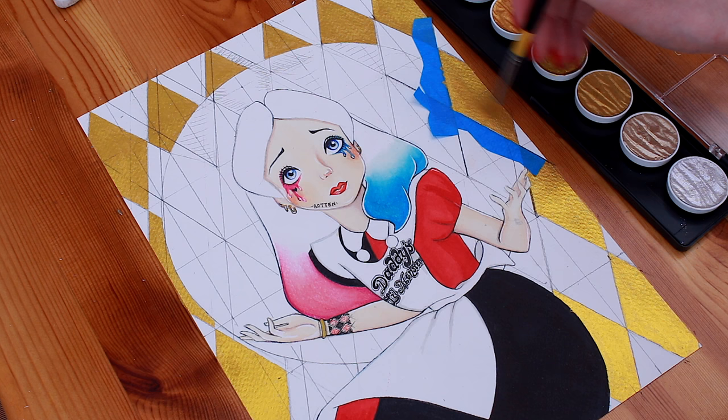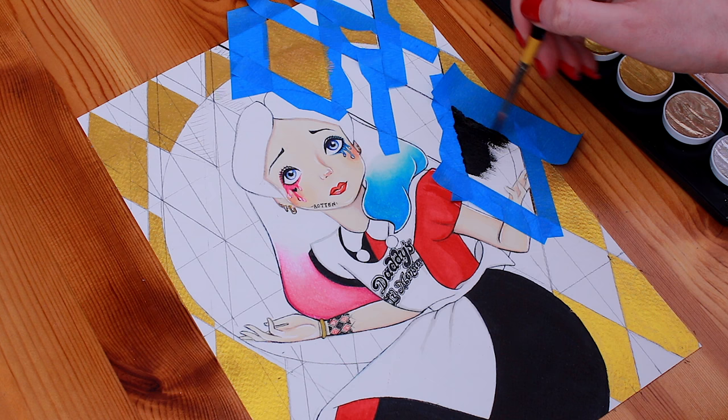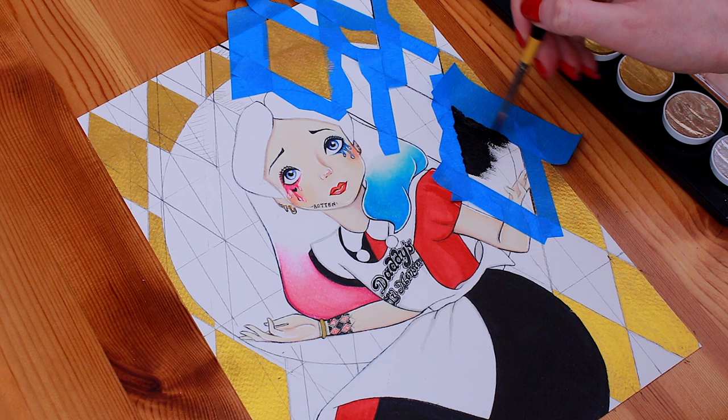Another contributing factor as to why I chose diamonds is that I adored Harley Quinn's dress in the Suicide Squad movie — the one she wore in the club. I wanted to use black and gold as those were the colours of Harley's gorgeous dress, which I really wanted to buy a replica of because yes, I really loved it that much.